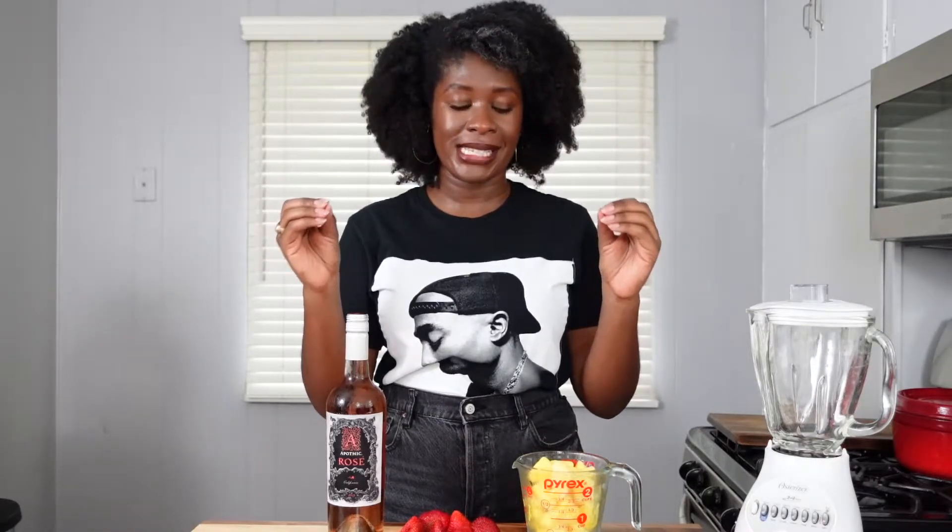It is frozen rosé — frosé — for those who don't know, and it's just the ultimate summertime refreshment and enjoyment. That is, if you are of legal drinking age, of course. Listen, I know that the temperature is rising.